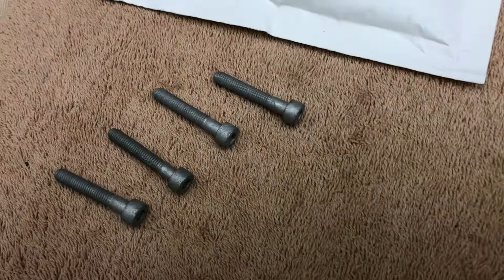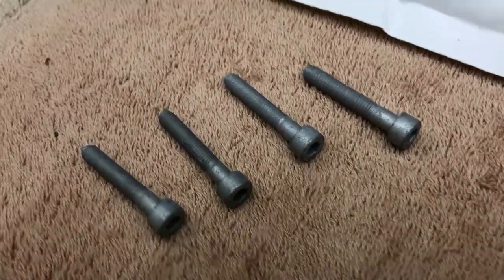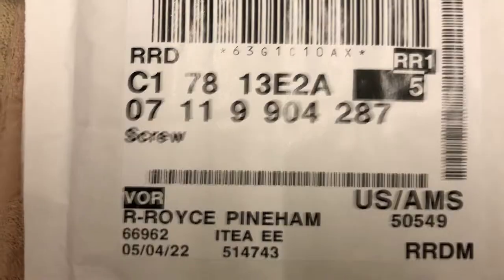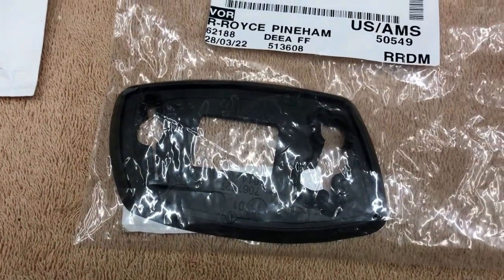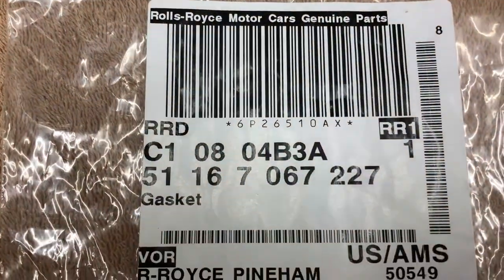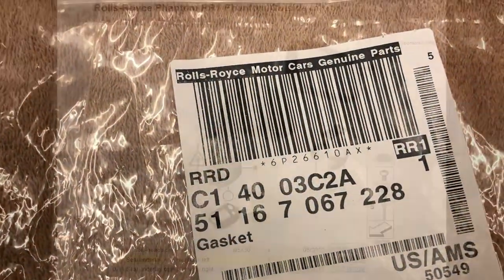Just in case you need bolts yourself for this project, you may as well get the bolts before you start. They're really inexpensive — about a buck each — and those are the part numbers. They come in a set of five. The bases are right and left; right is different from left. Here's the part number for the left one, and here's the right one.